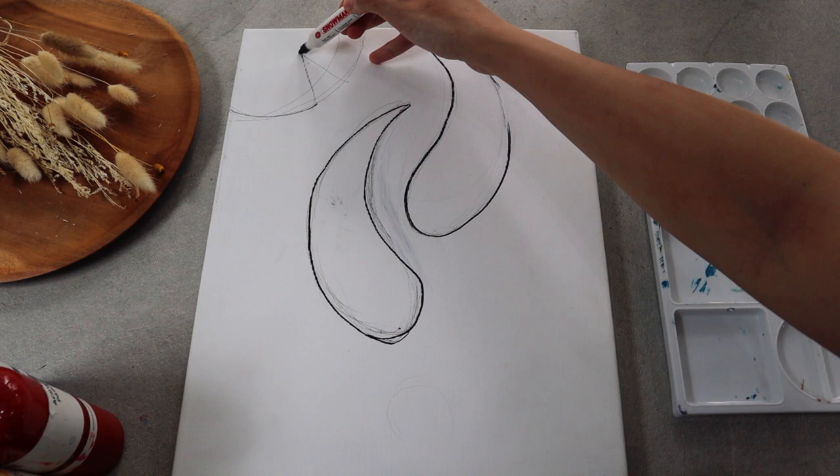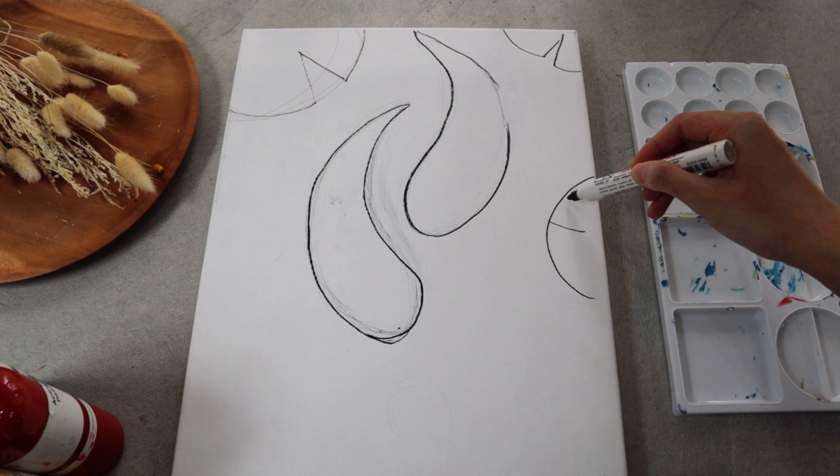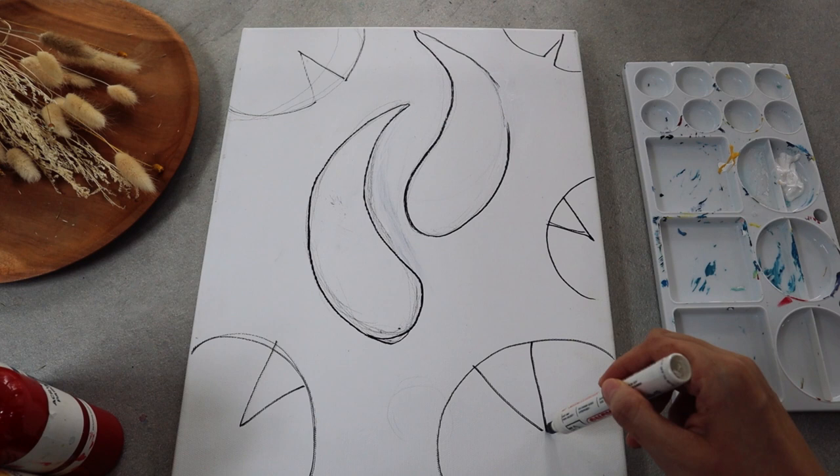Continue by adding some circles with triangle gaps to illustrate the lotus leaves.